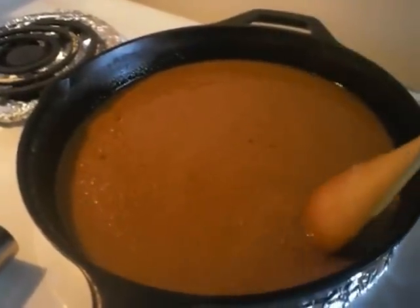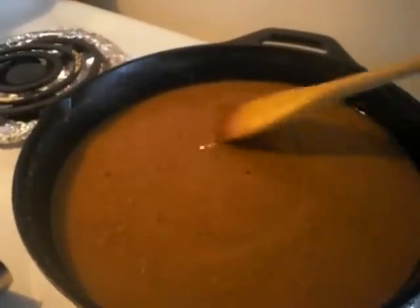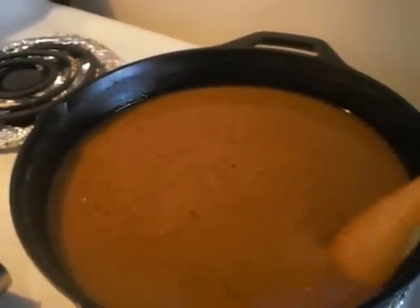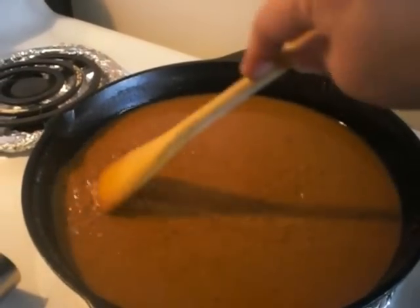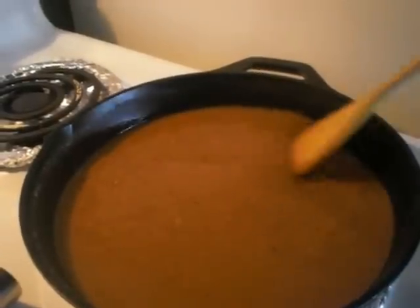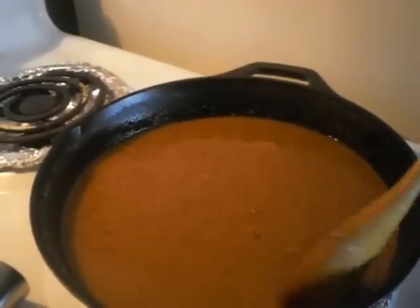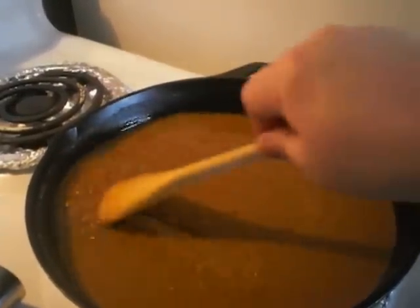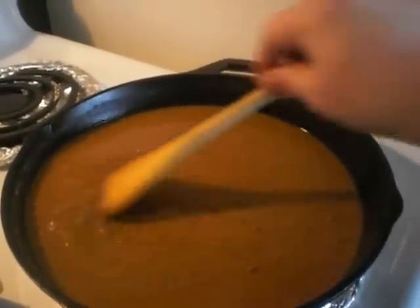I'm not just stirring lightly — as I'm stirring I'm scraping the bottom of my pot, going back and forth, so I get all the little bits and nothing sticks to the bottom.